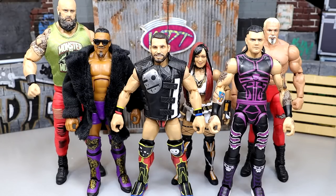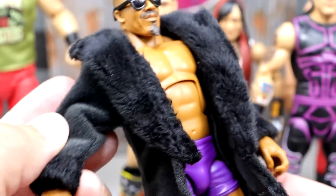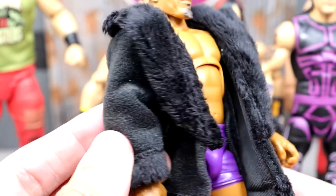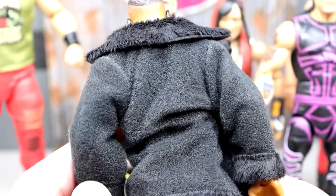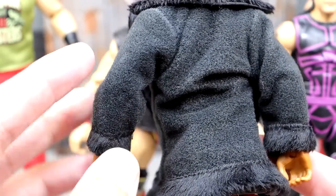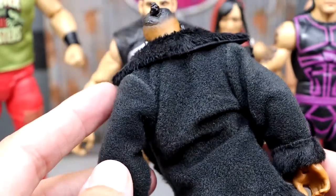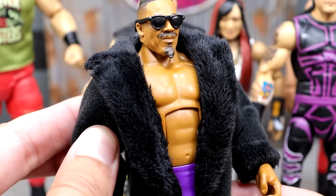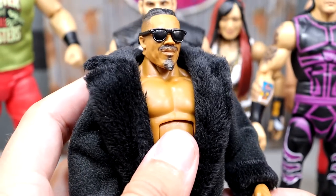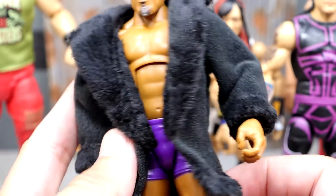Now getting into the best accessory of WWE Elite 105 - this one was pretty easy, and he's wearing it right now. It's going to be Carmelo Hayes' jacket. Look at that faux fur going on - fits the figure really nicely, you could put this on a lot of different guys. This wave didn't have a ton of great accessories overall, but this jacket looks really good with the bottom fur and the top fur. This guy is looking like a million dollars. The Carmelo Hayes jacket is easily the best accessory - I don't even think it's close.